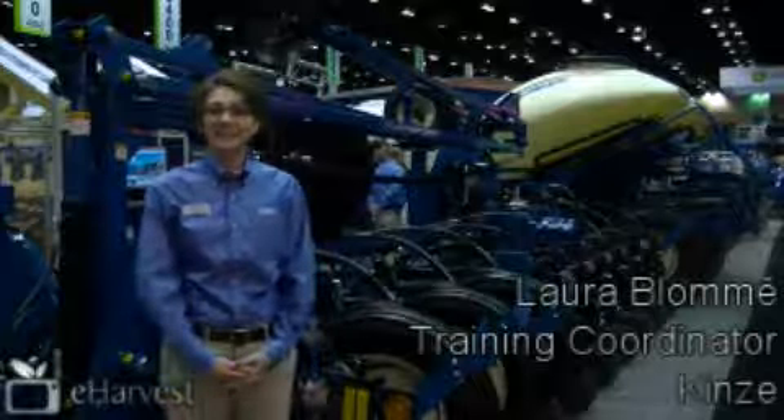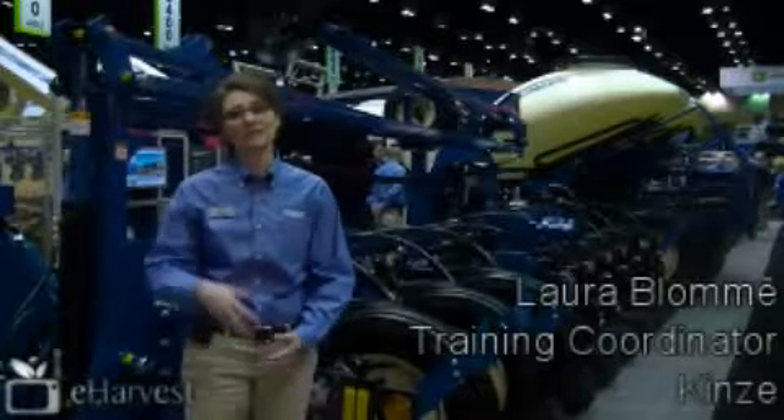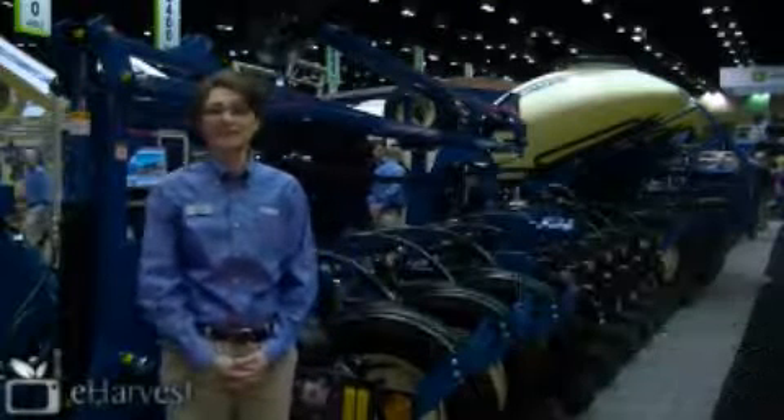Hi, I'm Laura Bloom with Kinsey Manufacturing. I'm the training coordinator there and we are based out of Williamsburg, Iowa. We're here at the AgConnect Expo and right behind me is our 3800 ASD planter.